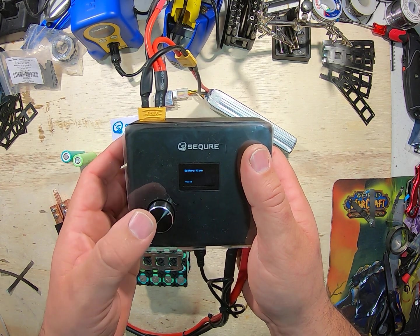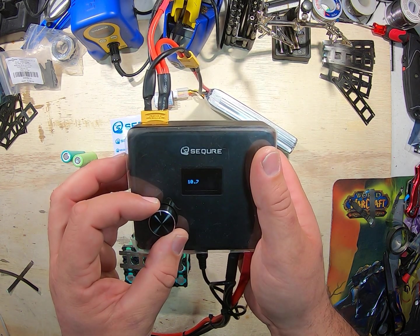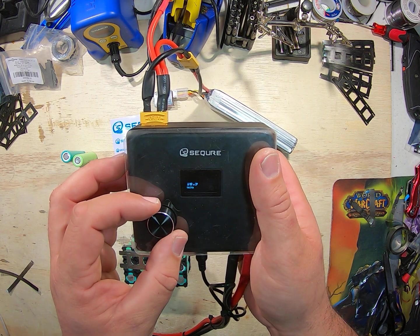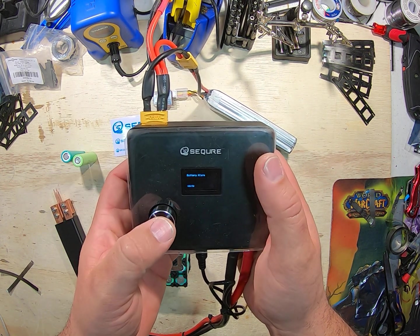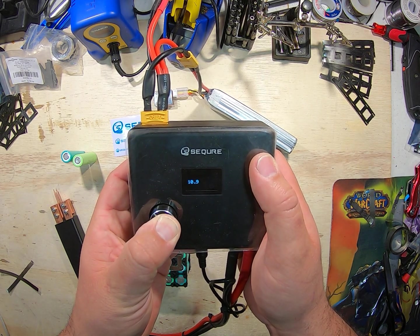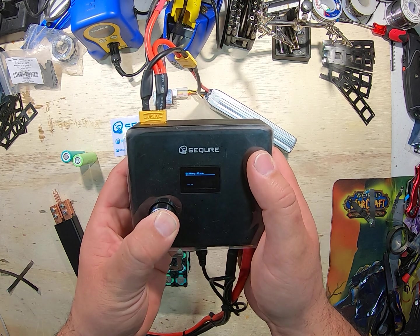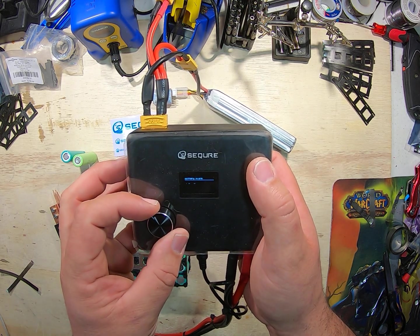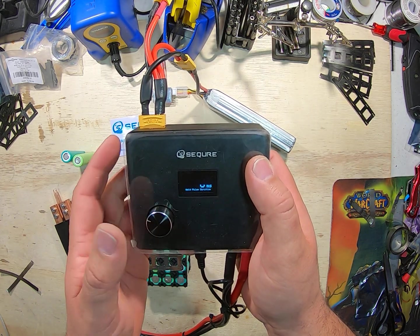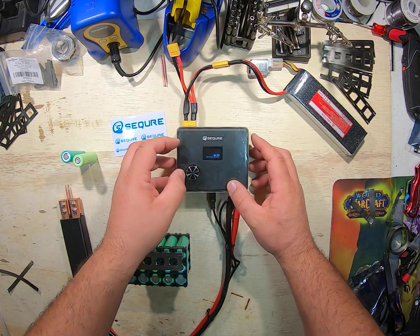Battery alarm: 10.5 volts. With LiPos they say 10.8 is as low as you want to go — I'm gonna take it to 10.9 and lock that in. Still learning how to use this thing, so forgive me. All right, we're back out of it.